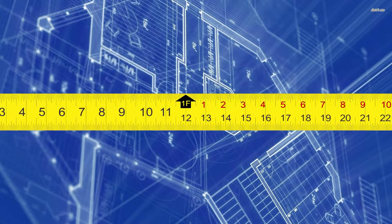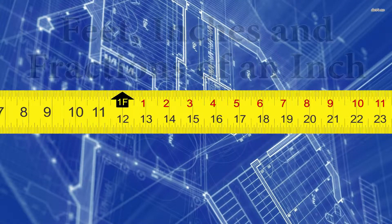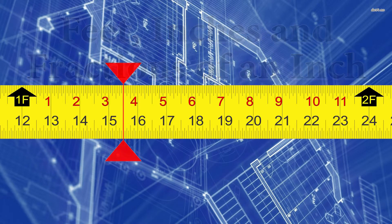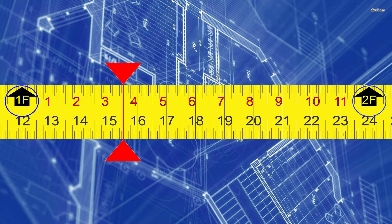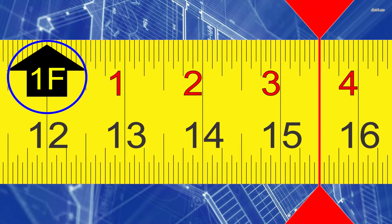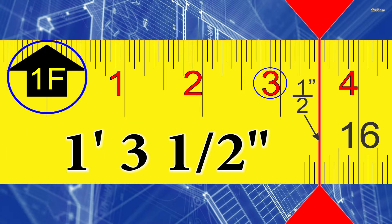Now let's do this exact same measurement, except I want the answer in feet, inches, and fractions of an inch. We look at our measuring mark — we're between the 1 and 2-foot mark, so we write down 1 foot. Now our next measurement is between the 3 and 4-inch mark, so we're at 1 foot 3. And we already figured out that we are at the half-inch mark, so our measurement is 1 foot 3 and a half inches.